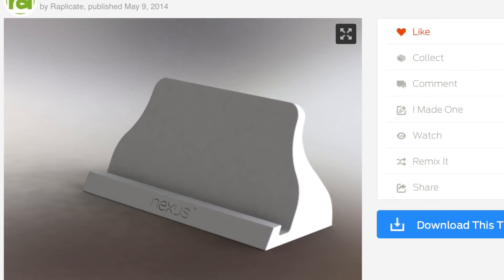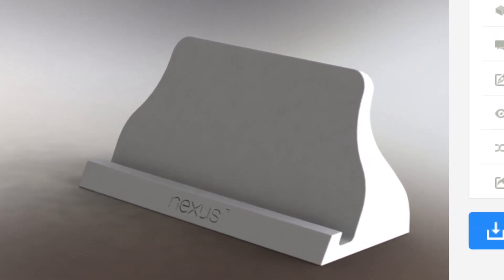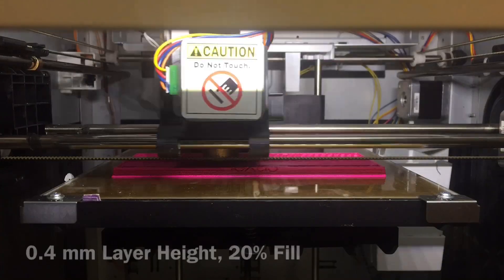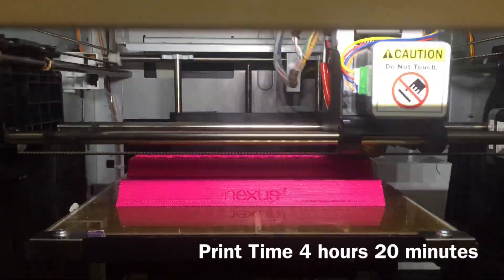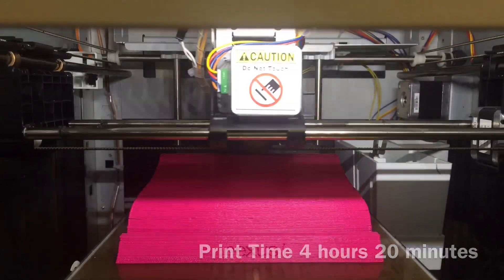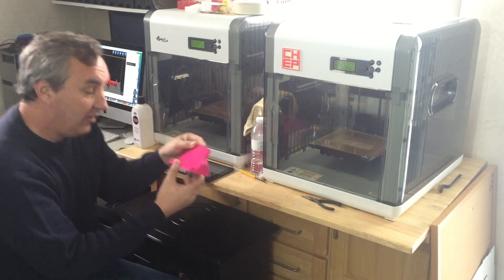Here's the second print by user Replicate on Thingiverse. It's a Nexus 7 stand but we use it for an iPad — an iPad mini to be exact. I built one for my wife and now she wants another one, so I'm going to print that. The iPad stand is done — I call it an iPad stand even though it's for a Nexus.